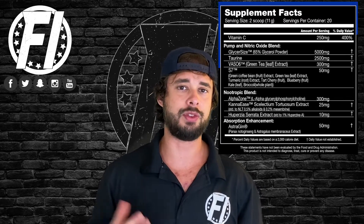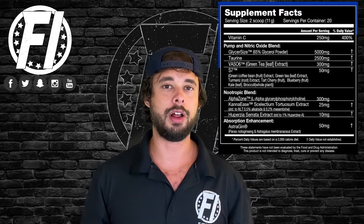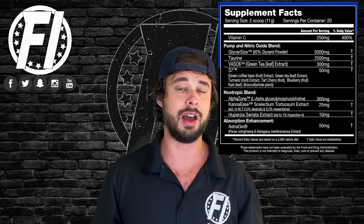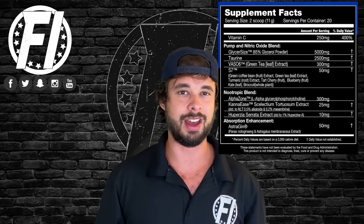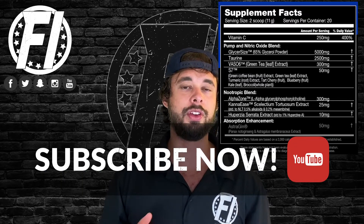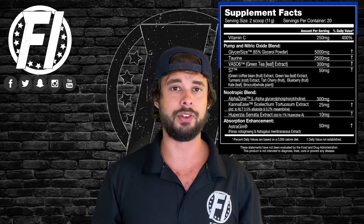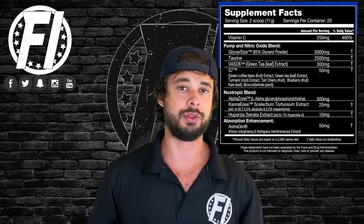The first ingredient in the pump and nitric oxide blend is Glycercise — a trademarked form of glycerol monostearate standardized to 65% glycerol powder. Glycerol can help with muscular and cellular hydration. Five grams is actually on the higher end of what you see on the market; you usually see one to two grams. At five grams you can even taste it — it gives a different mouthfeel. This is not a vasodilator; it works in a completely different pathway than typical nitrates or citrulline. Solid dose.